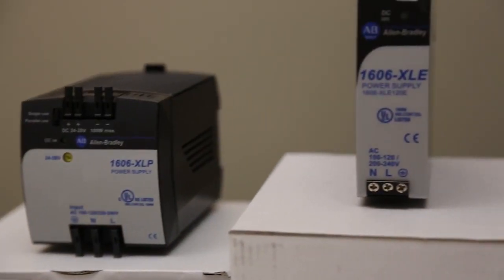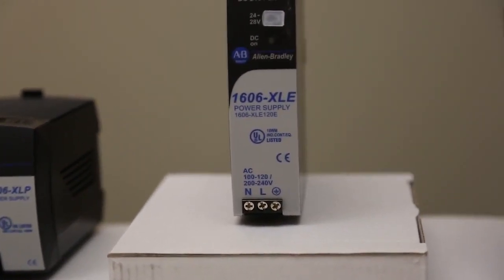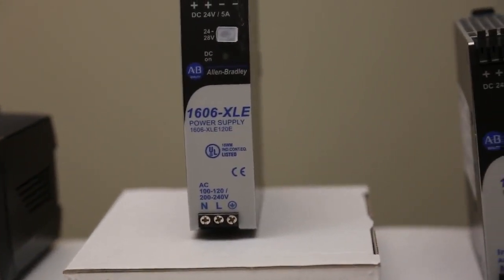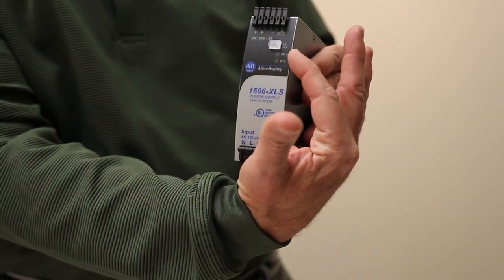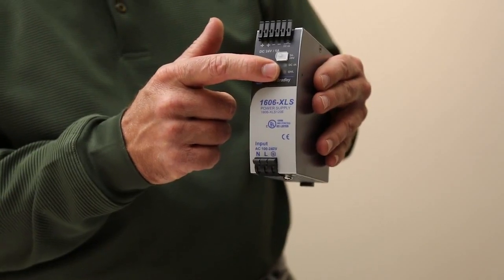A few other nice features: they all have auto-select input, they all have DC OK LED indicators, and the XLS has a DC OK relay output, so some additional benefit there.